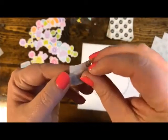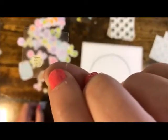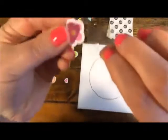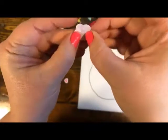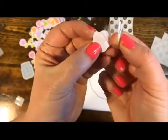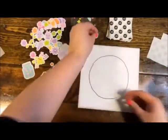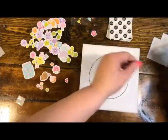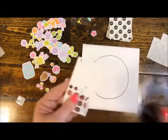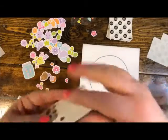You do not want to touch a glue dot with your fingers because the oils or dirt will remove the sticky. You stick it on the back of the piece you want to adhere, peel off the backing to reveal the glue, and stick it where you want it. That's how glue dots work. The other kind of adhesive you can use are pop dots — you might find these in a square form or in a roll, and it's a dimensional adhesive.